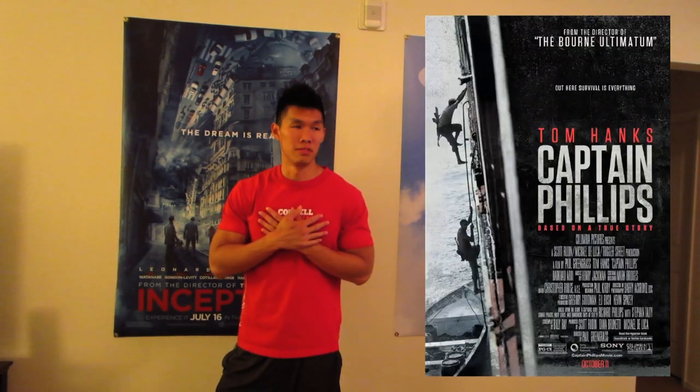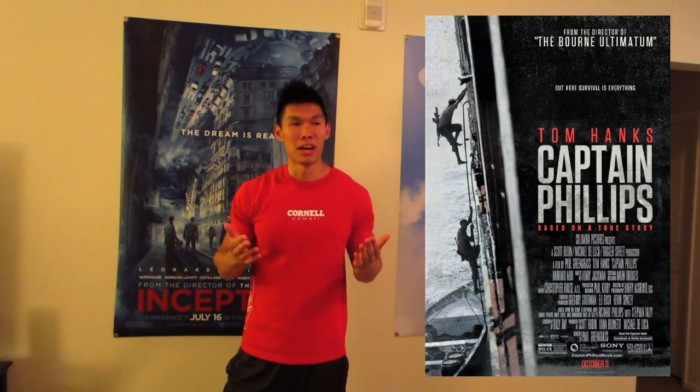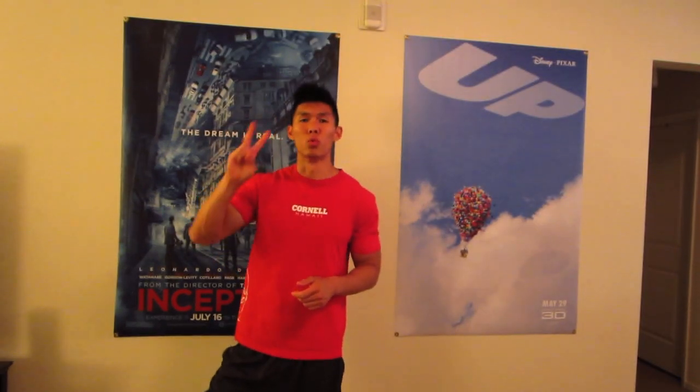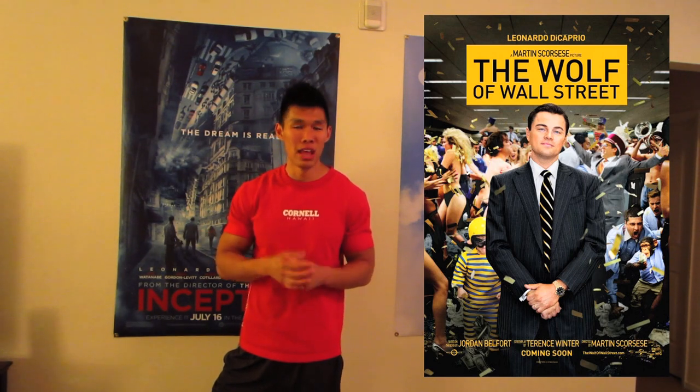Number 3: Captain Phillips. I loved it. Tom Hanks' acting was incredible — it still amazes me how he was not nominated for an Academy Award for pretty much his best performance ever. Number 2: Wolf of Wall Street. I know this is a very polarizing movie, but if you watch it from a filmmaking standpoint it was incredible. The acting was amazing, the storytelling was very compelling, and I thought Martin Scorsese did an amazing job.